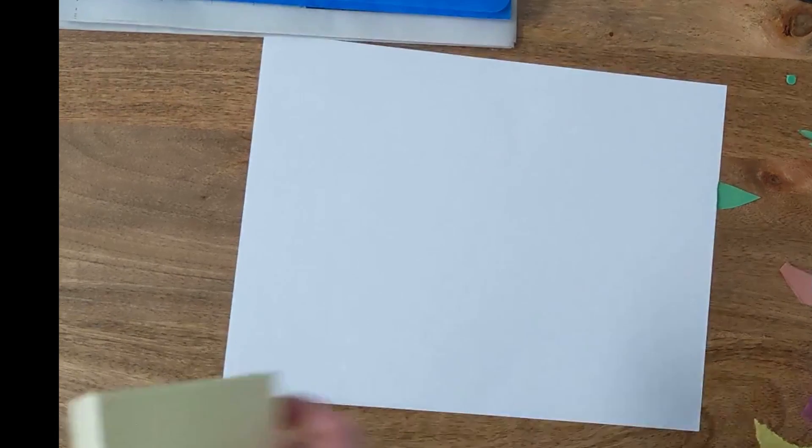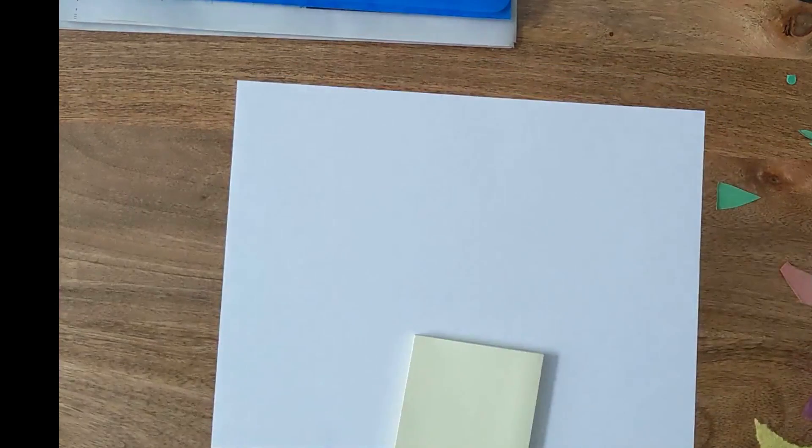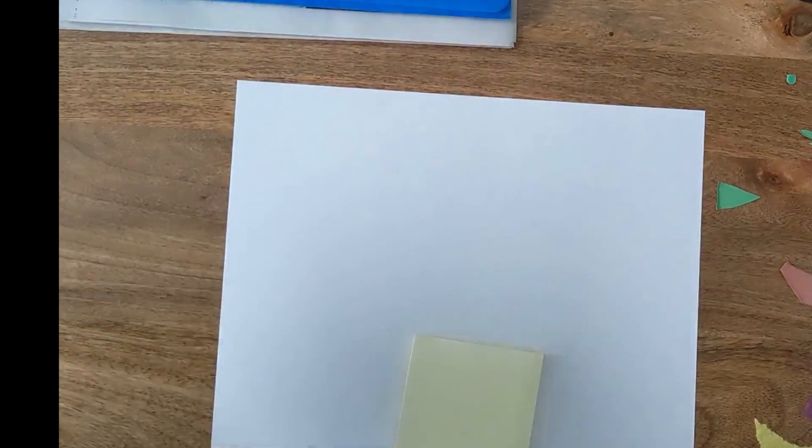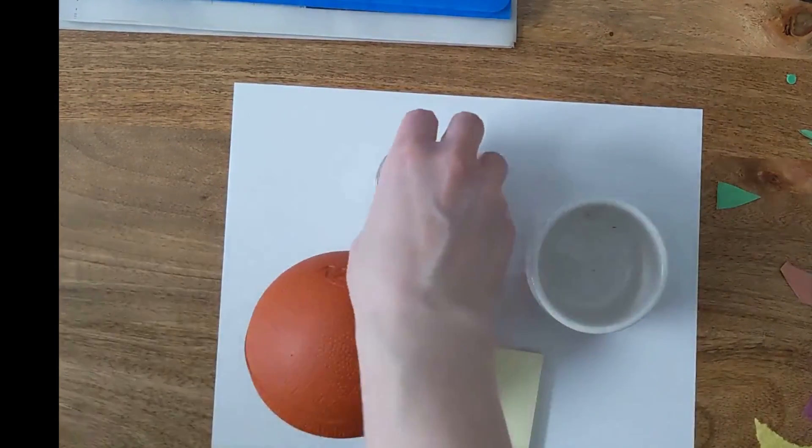First, you're going to want something to write with, a piece of paper, and a superhero figure. I don't have one, so I'm going to use a pen. You'll also want about a hundred post-it notes or squares of paper — construction paper or whatever you have. And you're going to want some obstacles; these are just things I found around my house, like a candle and a pot holder.